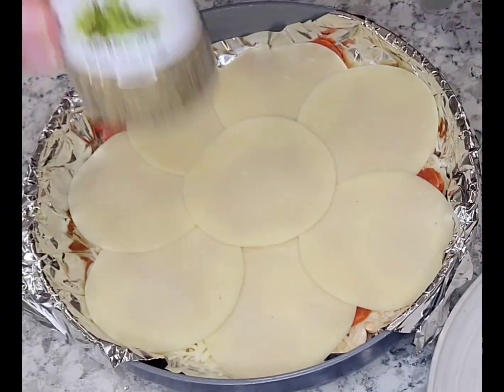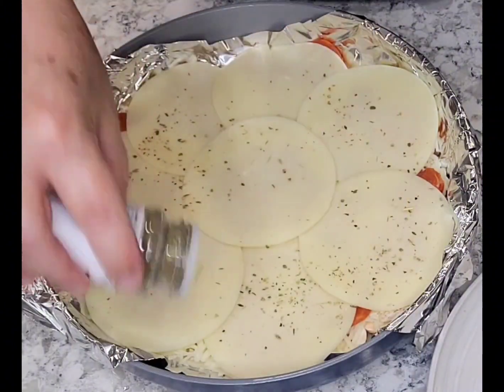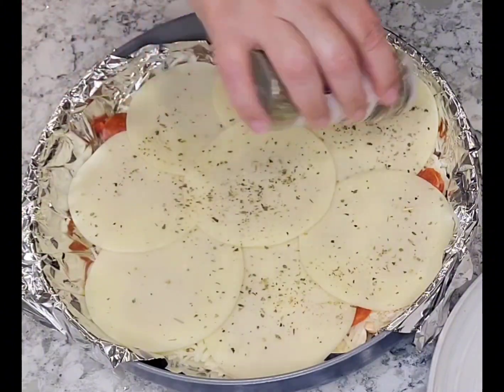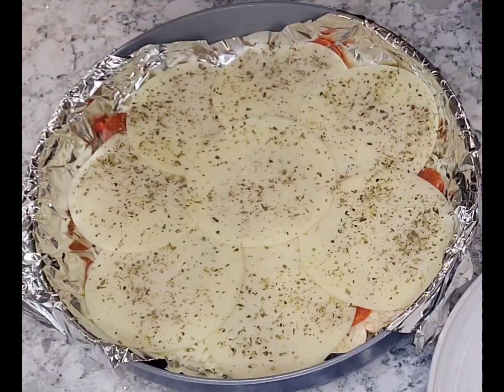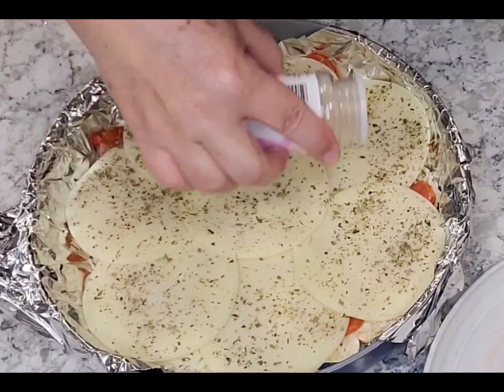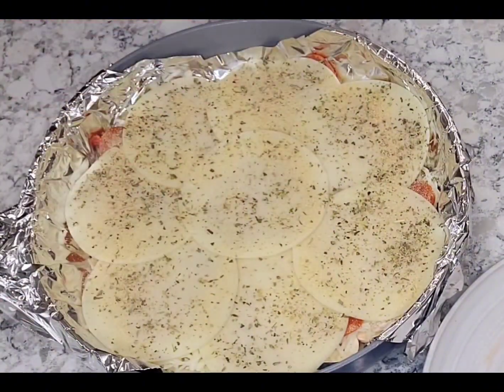What I did is I overlaid the provolone cheese completely so that everything could be covered with cheese. Then I went ahead and seasoned it with a little Italian seasoning and some garlic powder just for extra flavor, and it makes a world of difference.